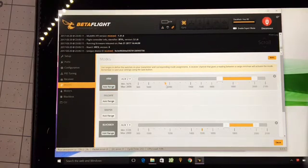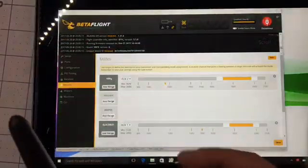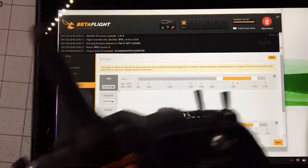Watch what happens when I disarm — the ticky mark went outside this range. That represents where the switch is in its throw. Here it's disarmed, and when I arm it's within the range. I'm going to do a test now: if I raise my throttle stick up and then arm, the ticky mark goes within the range, but it didn't arm — and that's because the throttle is raised.